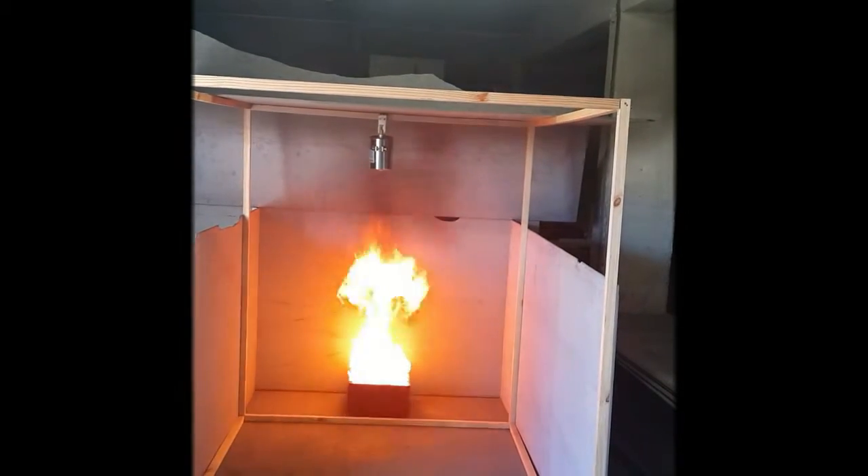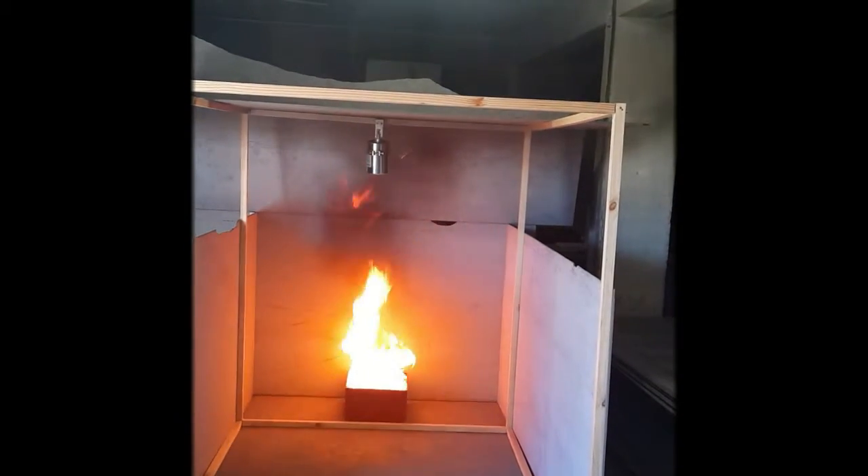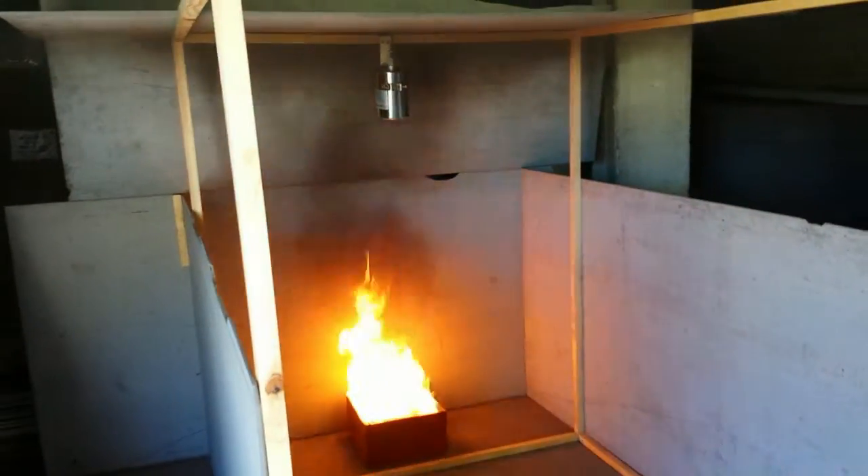To put a thermocouple around the unit and then force it, there we go.